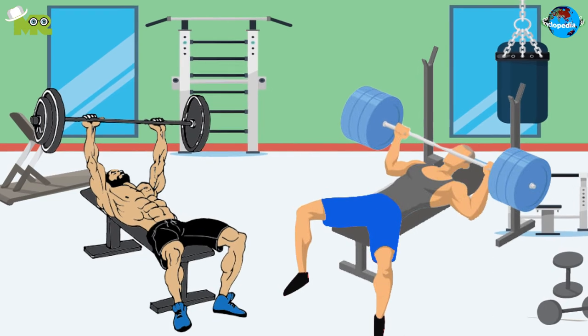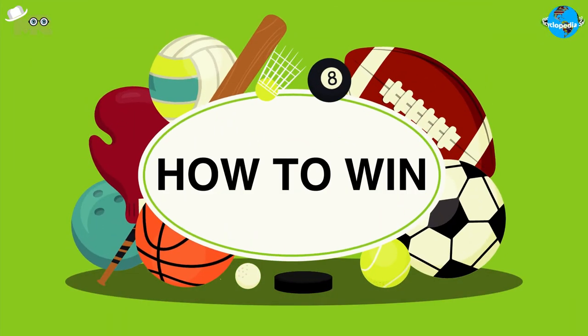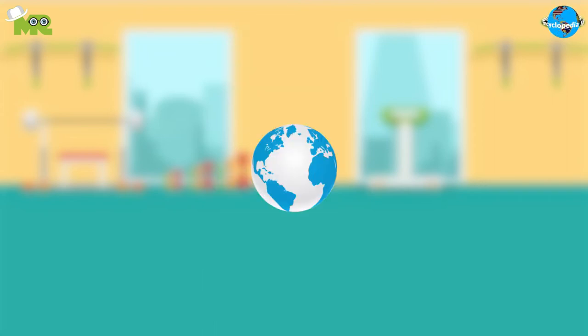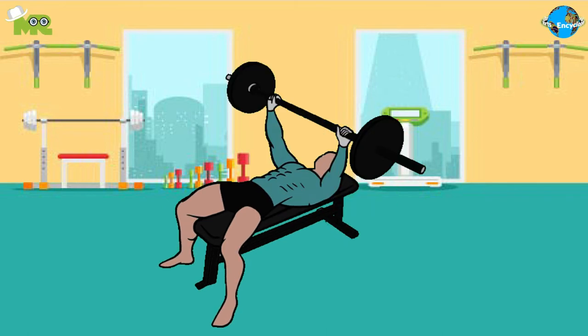In competitions, participants can test each other using different weights. Bench press is not a competitive sport, but lately there are several competitions that have been taking place around the world. In a competitive bench press, the player who successfully manages to lift the required weight following all the restrictions wins the game.